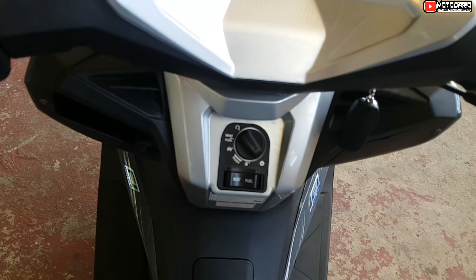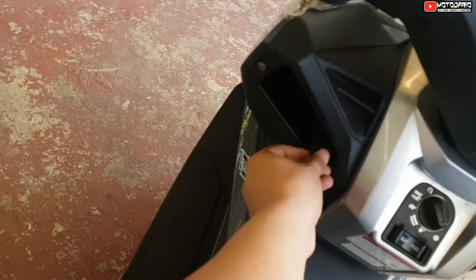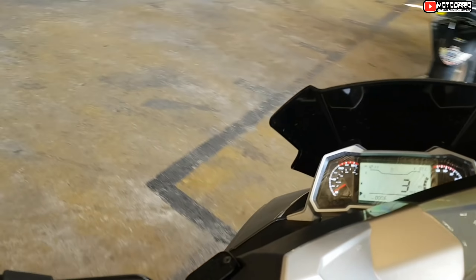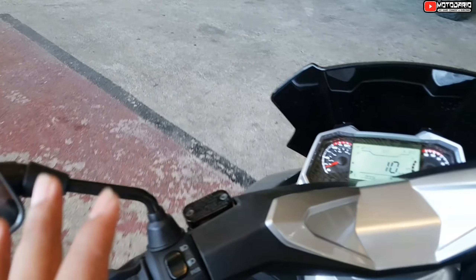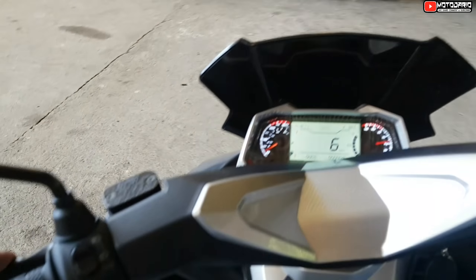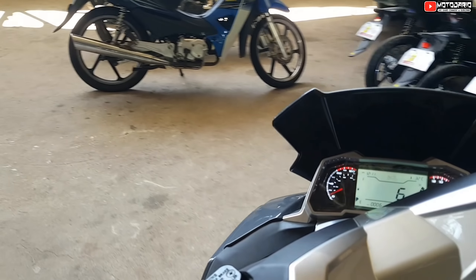Hindi ka na rin mag-CC, mga idol, kasi talagang kompleto na siya — LED light na rin talaga siya. Tsaka yung 175cc niya, hindi na masama kasi yung torque niya, binibigay niya naman — hindi ka niya bibitinin. Napakasarap na ipigay, mga lodi — may ibubuga talaga siya.